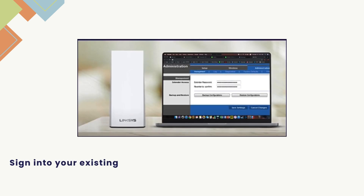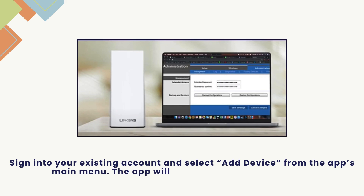Sign in to your existing account and select Add Device from the app's main menu. The app will detect your router on its own.